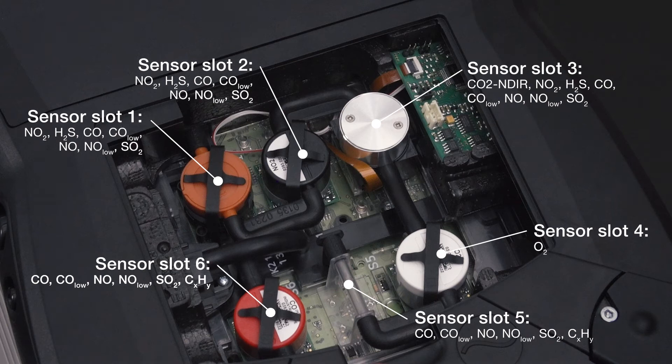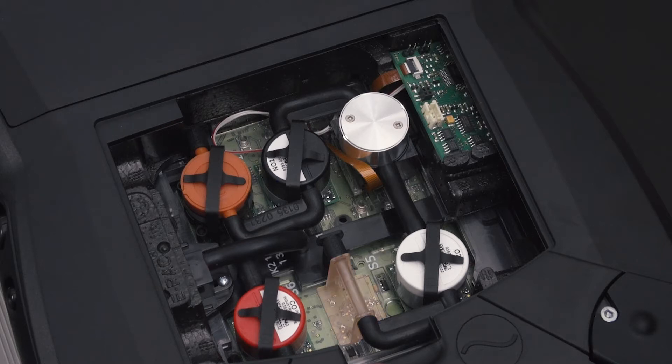In the Testo 350, the sensors are arranged in the following sequence. In addition to the oxygen sensor, a nitrogen monoxide and nitrogen dioxide sensor as well as sensors for carbon monoxide and carbon dioxide are installed in this instrument. A slot bridge must be inserted in slots which are not equipped with a sensor.